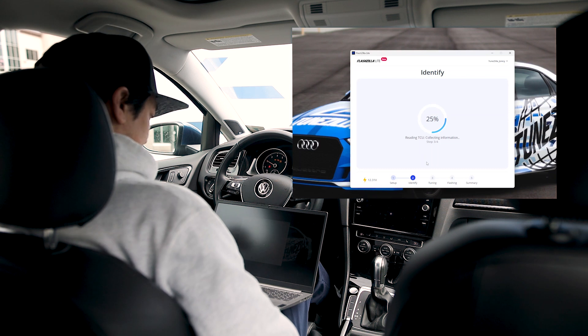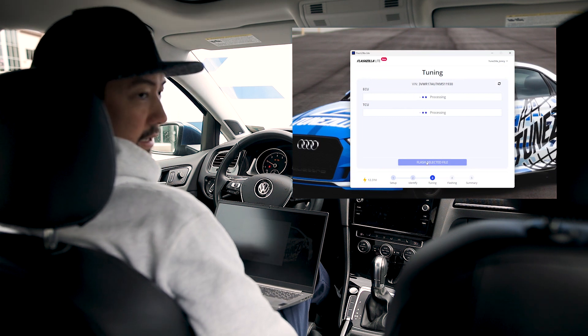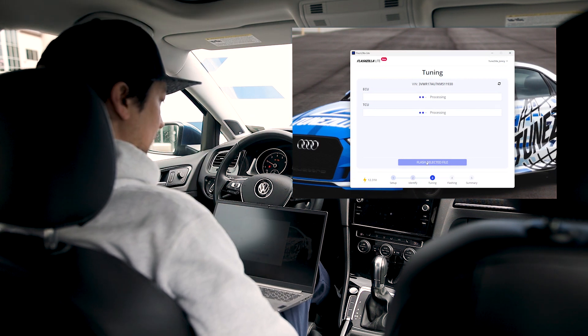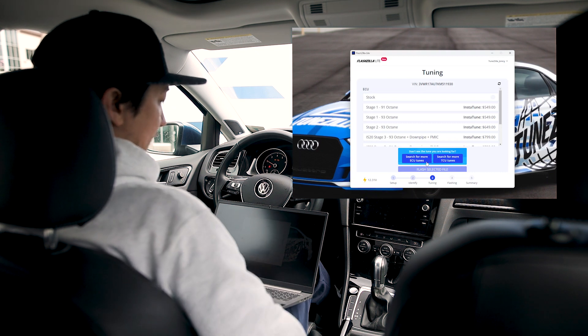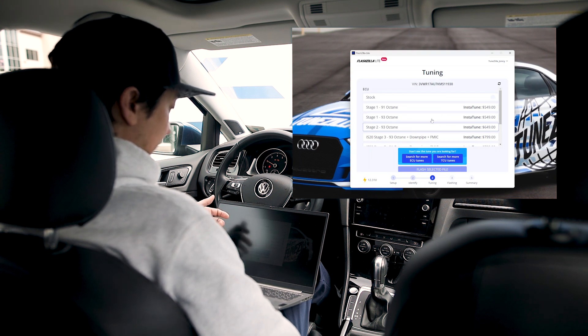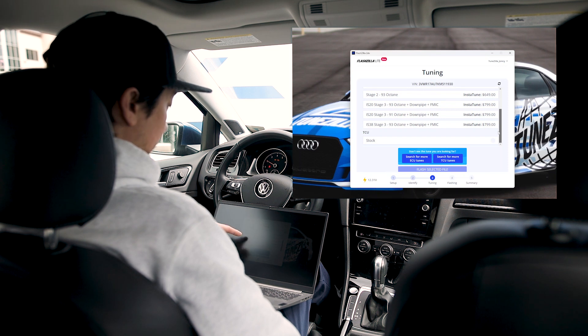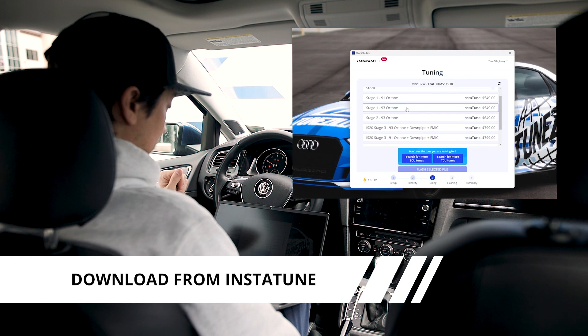You'll see a bunch of faults — that's pretty normal. Now it's processing. What it's doing right now is looking on Instatune to match our box code from this car to any tune files we already have on Instatune. When that's done it will pop up anything that's available for us to fetch. Now you can see I've got stock tune, stage 1 91 octane, stage 1 93 octane, stage 2 93 octane, and it goes on and on — stage 3 IS20, a couple of different files for IS20, and a file for IS38. The TCU looks like it's stock. So if we want to flash one of these tunes, we'll pick stage 1 91 octane.